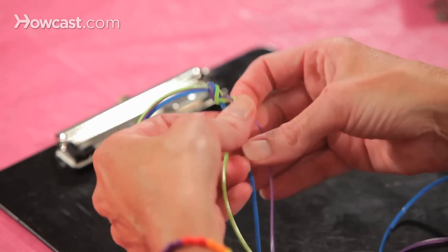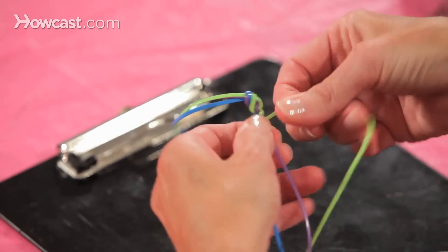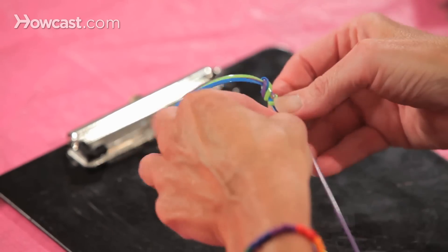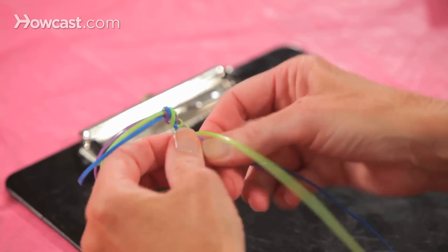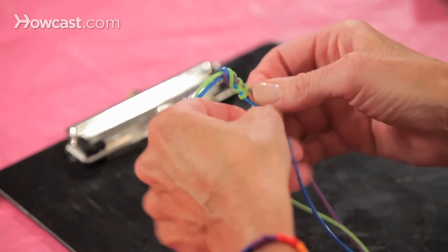Over the purple and under the blue. And you just pull it tight as you go, over and under. Over the purple and under the blue. Over the blue and under the purple. Over the purple and under the blue.